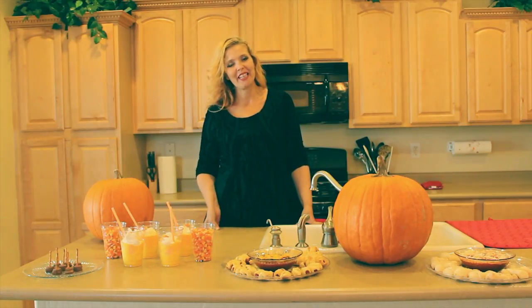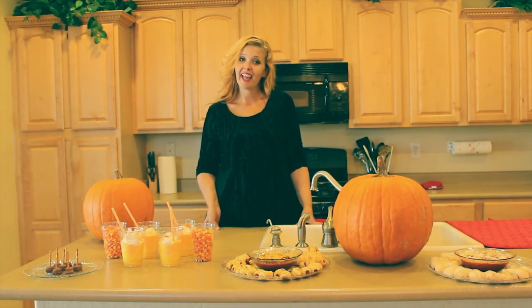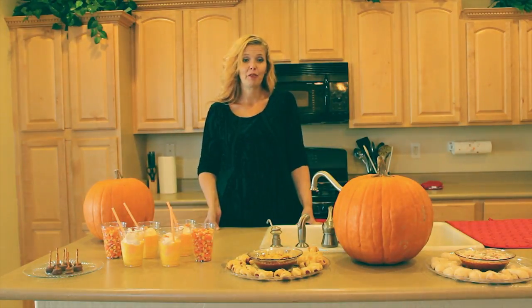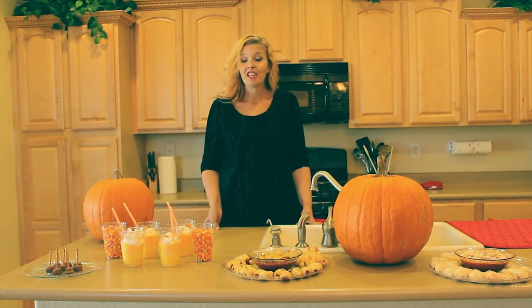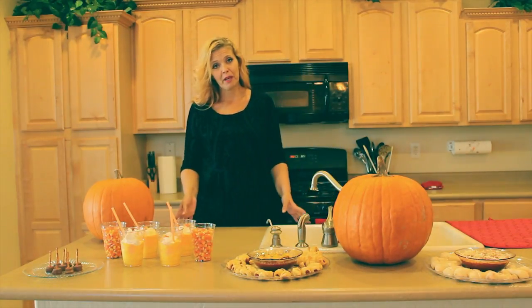Welcome to another episode of Ketchup in the Kitchen. I'm Joan Eve, your hostess, and today I'm going to show you how to make a few really cool items for Halloween. You can get the kids involved in these things as well with you. They're all kid-friendly recipes.